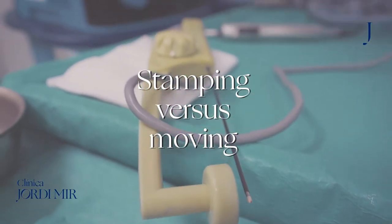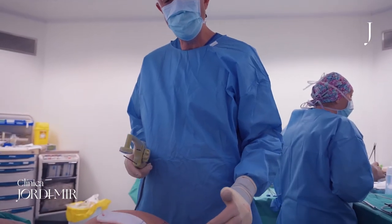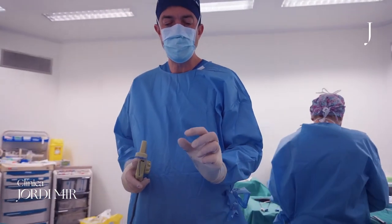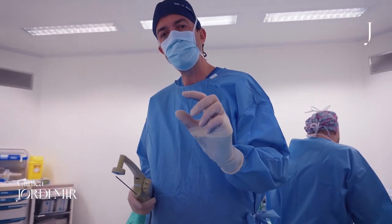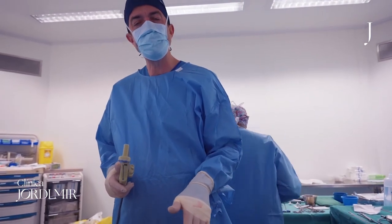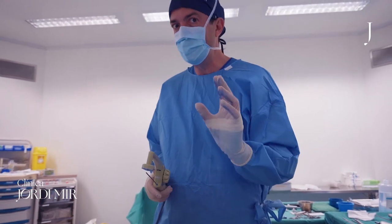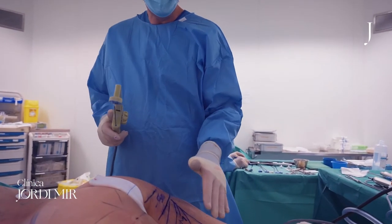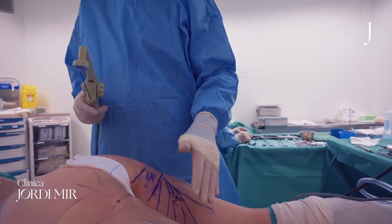In BodyTie there are two techniques: one is the stamping and the other one is the moving. The stamping is to make a contraction of the vertical septus, and the moving is to make a contraction of the horizontal septus. That's to say, the stamping is for marking and the moving is for lifting.